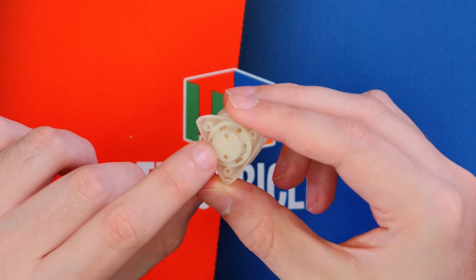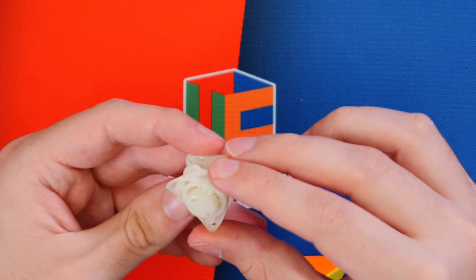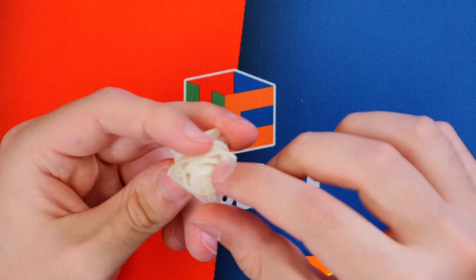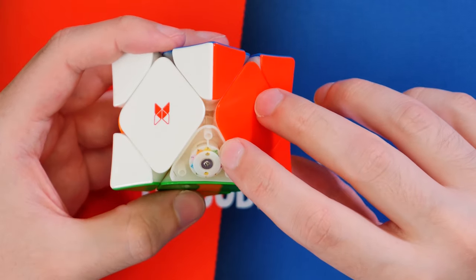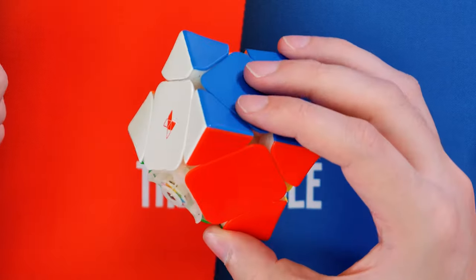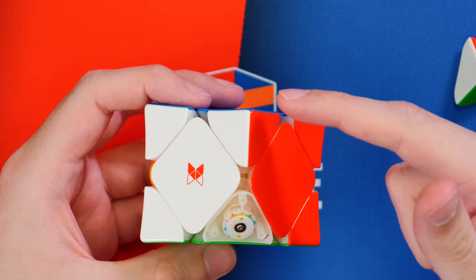Popping the caps off the corners that aren't connected to the core — oh, there actually is something under here. There's text that says 'rotate to adjust,' so I'm assuming this is going to control magnet strength. Rotating to the left increases the magnet strength, and rotating to the right decreases it. There appear to be five settings total, so I'll keep it on the middle one for now. The corners connected to the core have the same adjustment system as the Tornado V2 — a dial with numbers to control spring compression — and then a screw for actual tensioning, unlike the Tornado V2 which used a rivet.